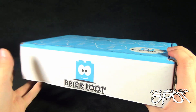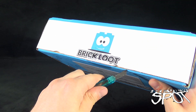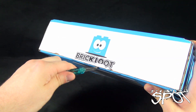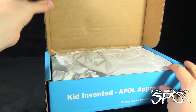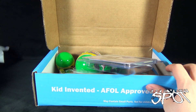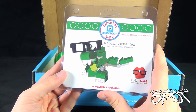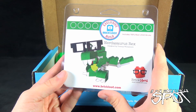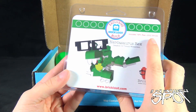Without further ado, let's grab Hank my knife and cut the seal on the front to find out what we got this month from Brick Loot. Open the box — we got some tissue paper greeting us. First things first: Nerdosaurus Rex, designed by Tommy Williamson, Brick Nerd, www.bricknerd.com. That's neat.